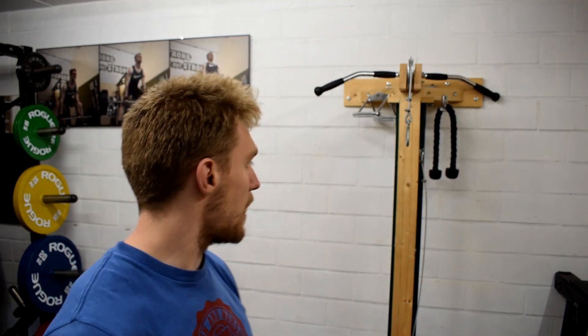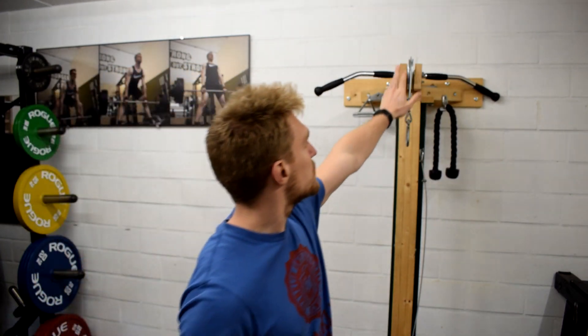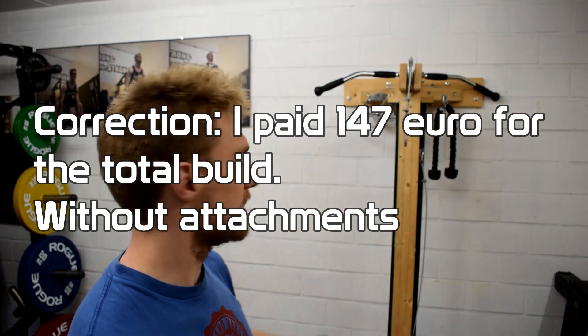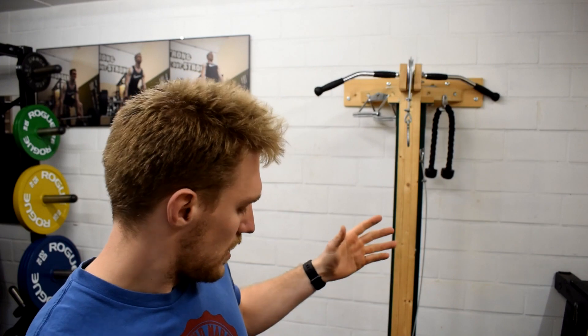Another question that comes up a lot is: how much does this thing cost, and can you buy a good cable pulley for the same price? I would say it costs around 200 euros with the more expensive pulley wheels and metal — the wood and other materials are fairly cheap. Can you buy a plate-loaded cable pulley for your home gym for that amount? Obviously you can, but that is not the goal of this build.